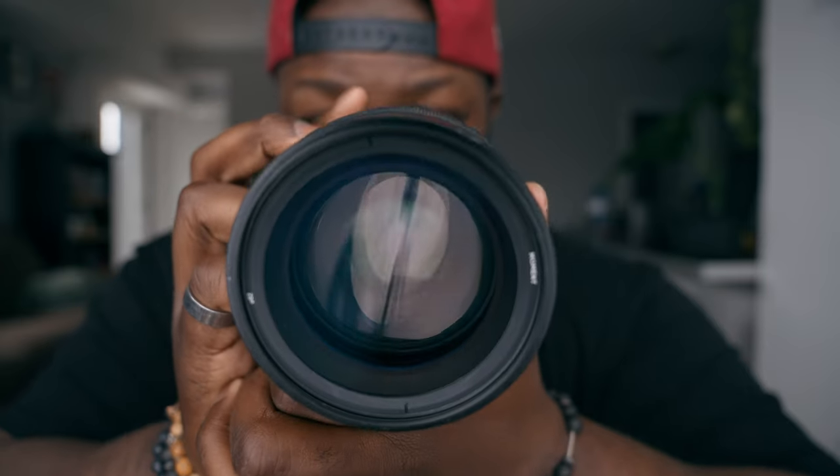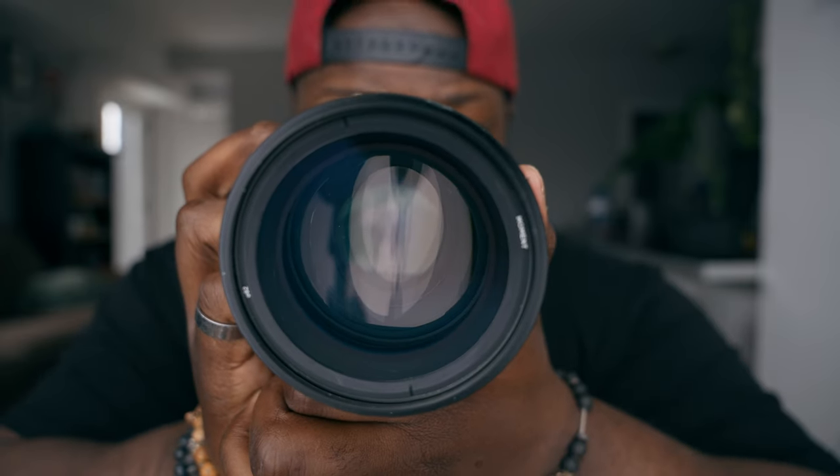Making sure your alignment is perfectly in place is incredibly important. Even if it's a couple of degrees off, my footage looked a little overstretched and weird. That's something that was my own fault, but you want to make sure you have that accurate every single time.